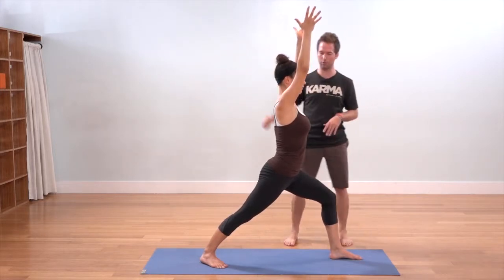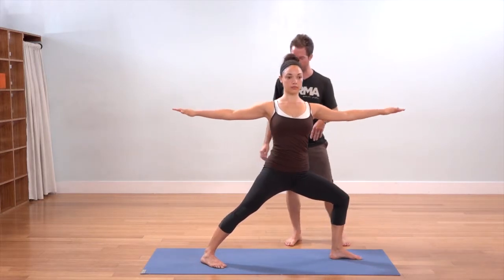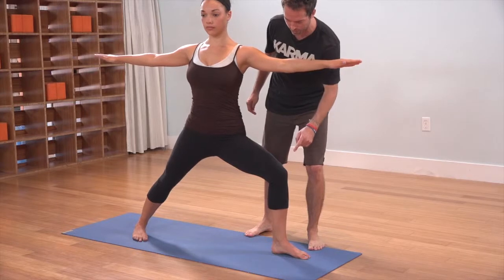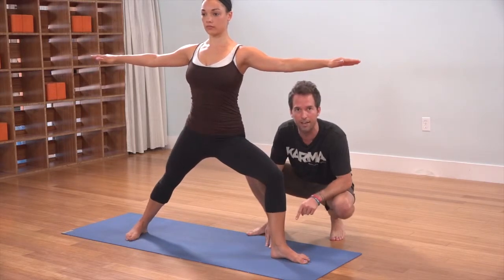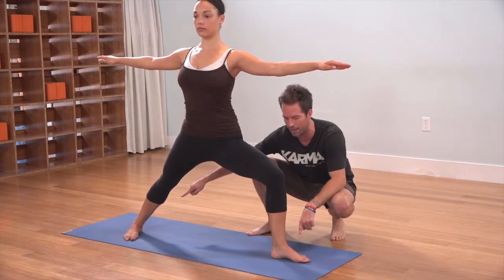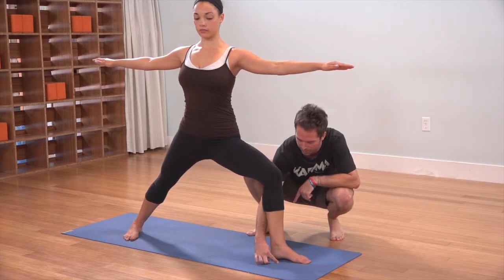She's going to turn the torso out to the right, right arm back, left arm straight out in front. Now slide your front left foot over to the right. We want to make sure that this left heel lines up with the inner edge of her back right arch, so bring the left foot a little bit more to the right, another couple of inches.